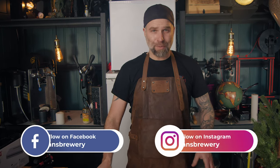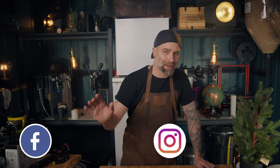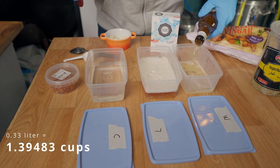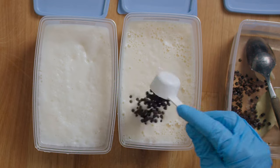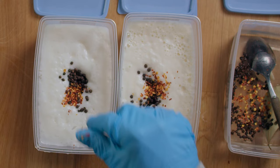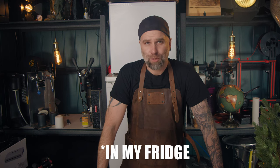I started yesterday by mixing up the brines and kept it quite simple. I filled up three vessels — one with lager beer, one with wit beer, and one with water. I wanted my brine to be about 5% salt, so I added a tablespoon of salt. I also added a tablespoon of peppercorns, a bay leaf, and a pinch of chili flakes.